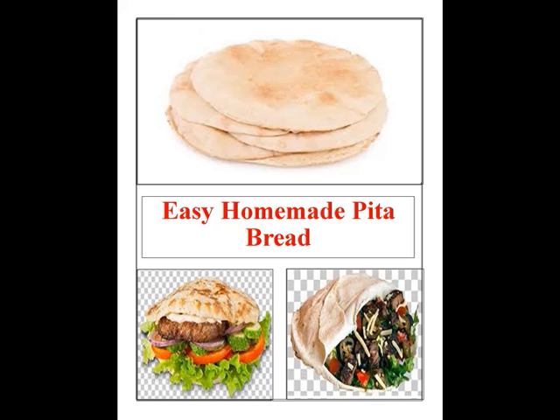Is it worth the effort to make pita at home? Absolutely. Pita bread, like store-bought sandwich bread, is frequently several days old. Warm, fragrant home-baked pita is clearly superior, and the breads puff up in the oven, which is a bit of a thrill. It's not tough once you get the hang of it.